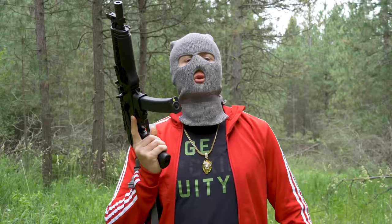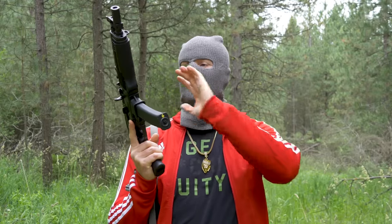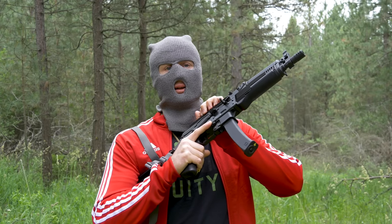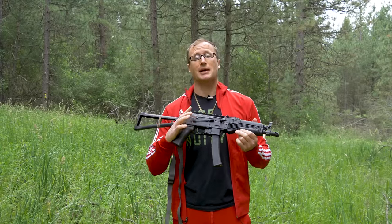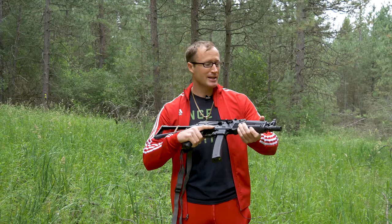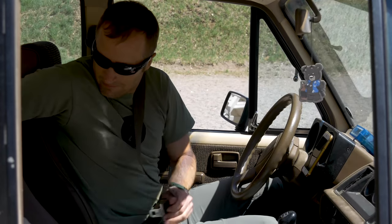Well, hey everyone, it's Ivan with kitbadger.com, here to bring you another review today, talking about this. This is the KR9 by Kalashnikov USA. If you're unfamiliar with the KR9, it is the VTAS — and if you're unfamiliar with the VTAS, which I may or may not be pronouncing correctly, it is basically Russia's version of the MP5.